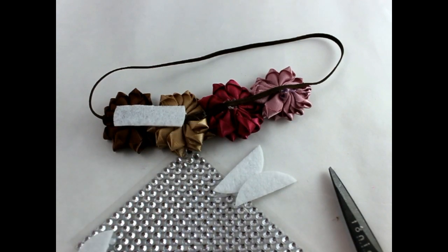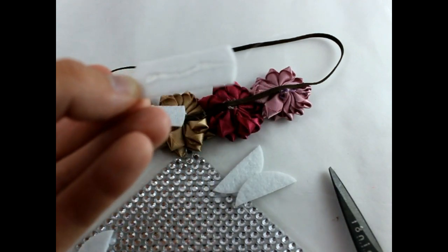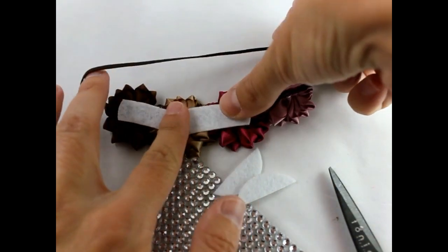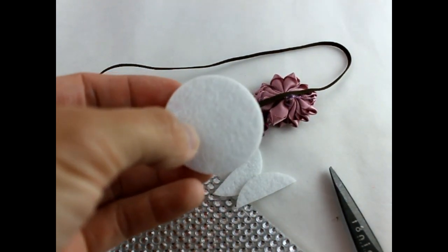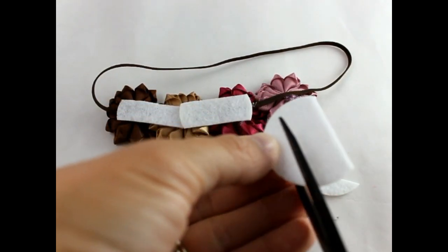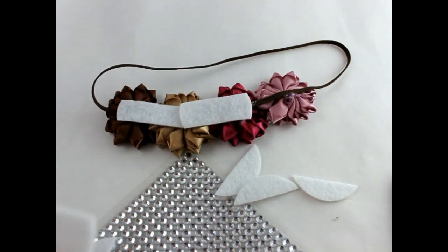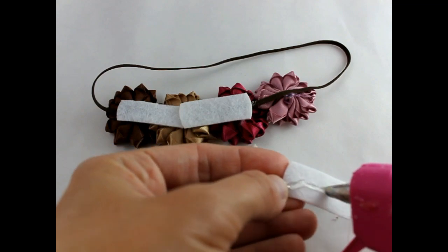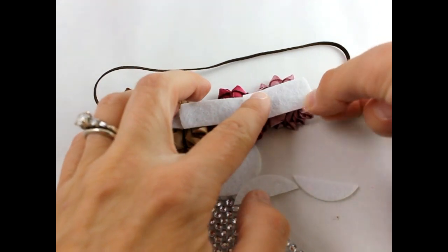Get another felt circle, again cut it to about a third — use the center piece — put some hot glue on it, and then place this over the end.